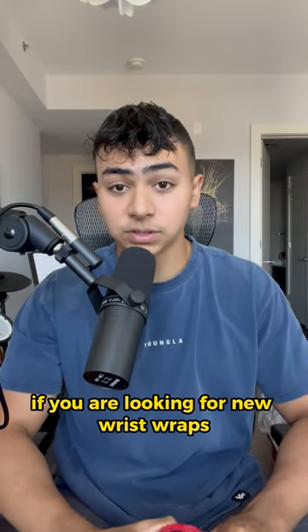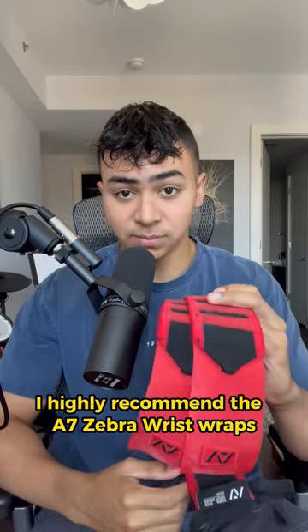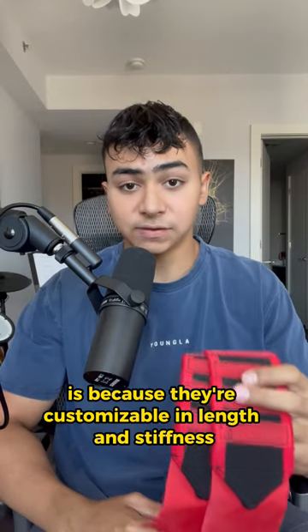If you are looking for new wrist wraps, I highly recommend the A7 Zebra wrist wraps. The reason why is because they're customizable in length and stiffness.